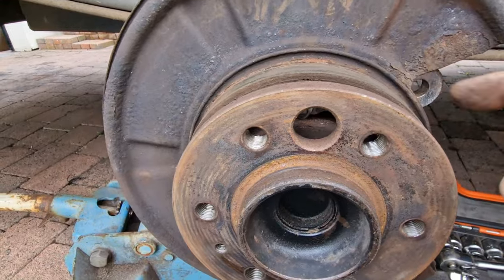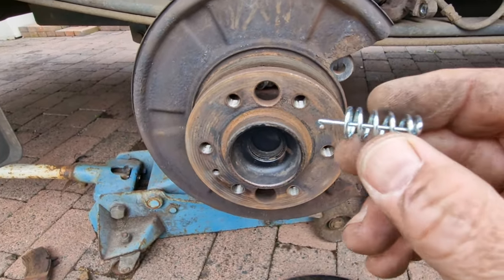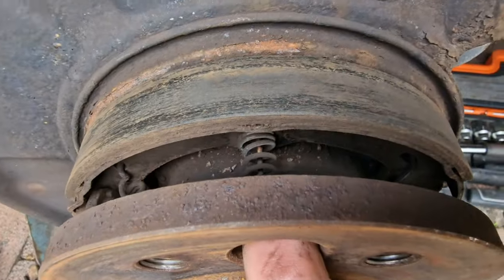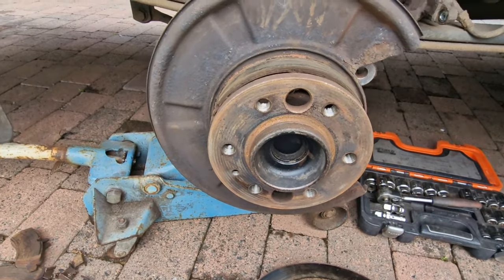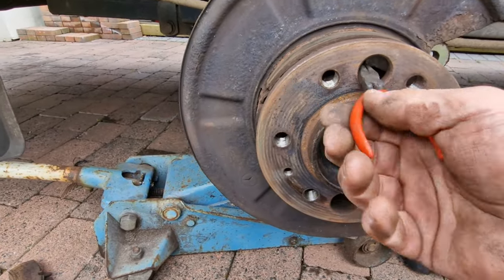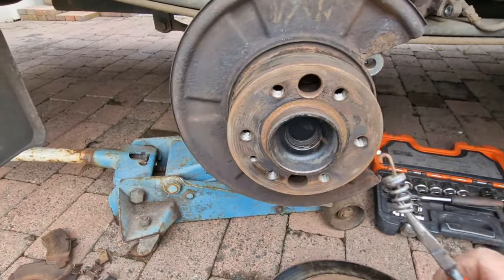First job we need to do for these pads is to remove this little clip. So this is the new one - that is in that hole there. It has a hook on the end; we need to push that in and get it to a position where we can take it back out. Use long nose pliers, push it in and turn it. There you go, it is that easy.